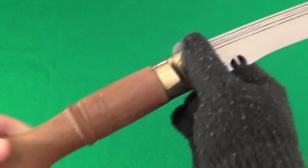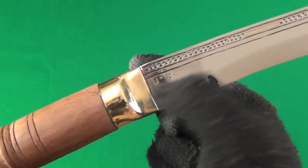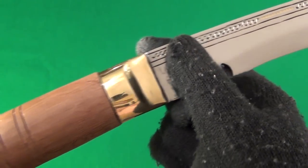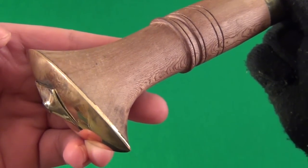Let me show you a close-up of the wooden handle. That is a brass bolster — very nice once it's polished — and then there's a brass pommel there.